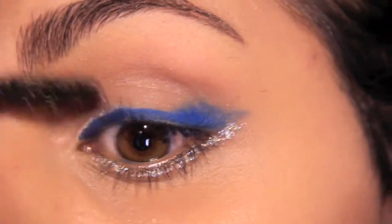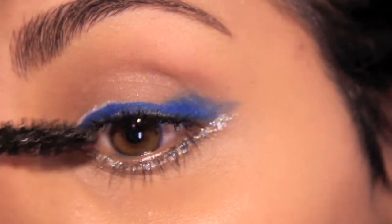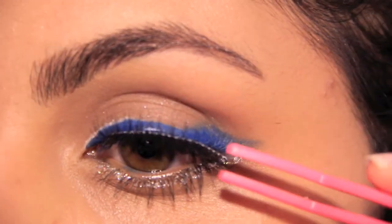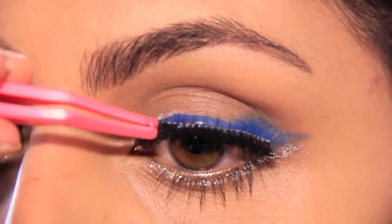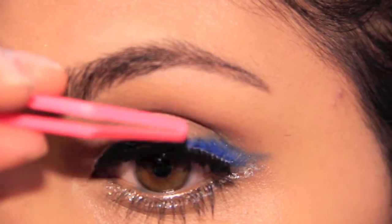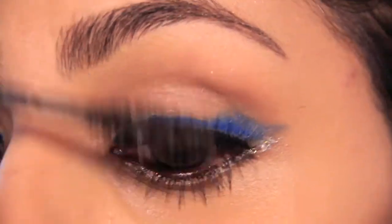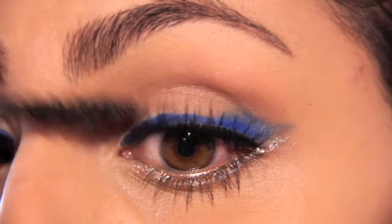Here I'm prepping my eyeshadow for my false lashes using my Maybelline Mega Plush Volume Express mascara. Grabbing my Kiss Ever Easy lashes in 03 — these are the natural, lightweight and reusable — with the applicator that's included. I'm also using the glue that comes with it because it's a 16-hour wear, and this will ensure that your eyelashes won't move and they'll stay in place.